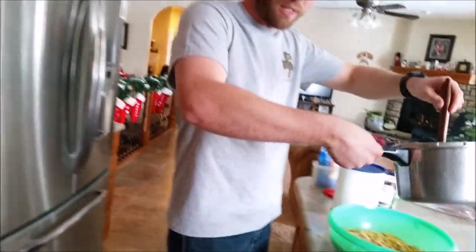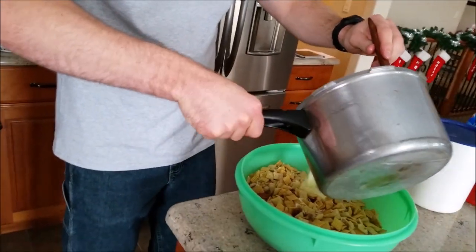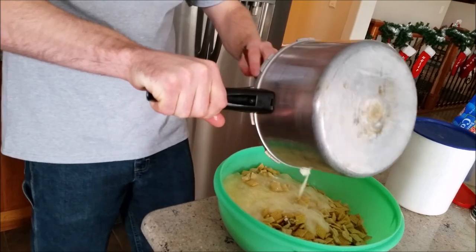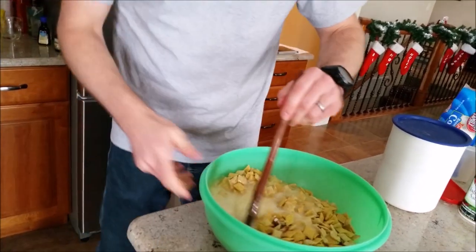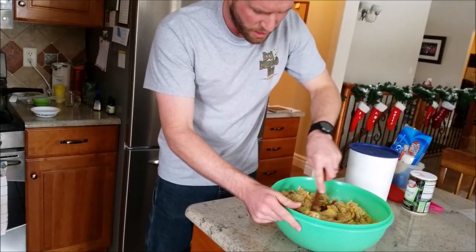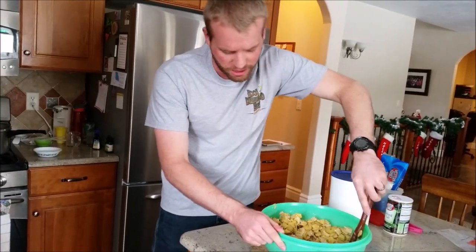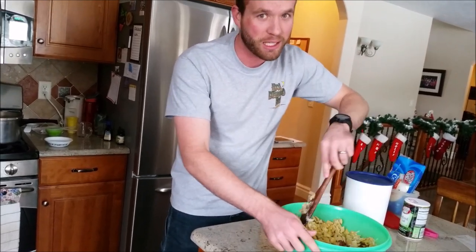We are pretty much done, so now we are going to take it off the heat. Come over here and dump it onto our Chex mixture — dump it all in. Set the pan on the stove, mix it up good. Don't make a mess. Make sure you want to coat the Chex really good — Chex, coconut, pecans. It is going to be delicious.